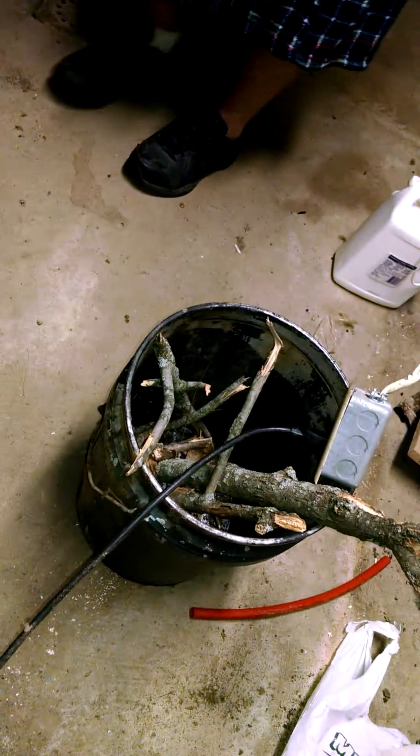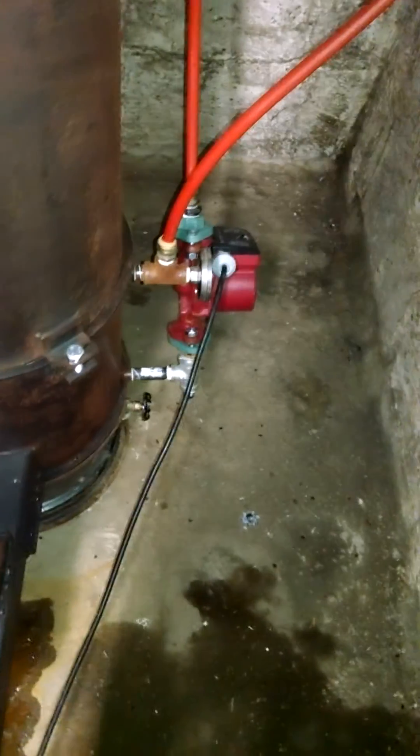We've got the water up to 120 degrees. We've burned about half a five-gallon bucket of wood. The wood was kind of wet, so it took us a while to get it going.